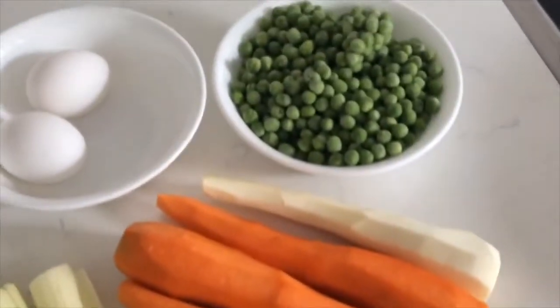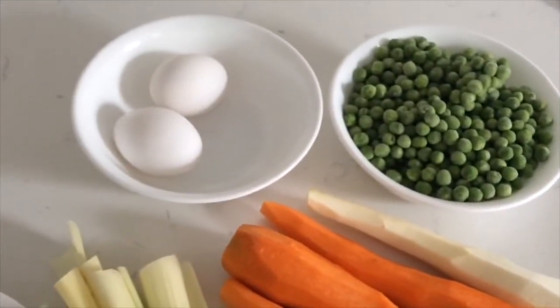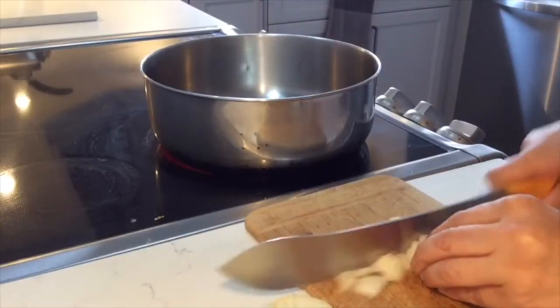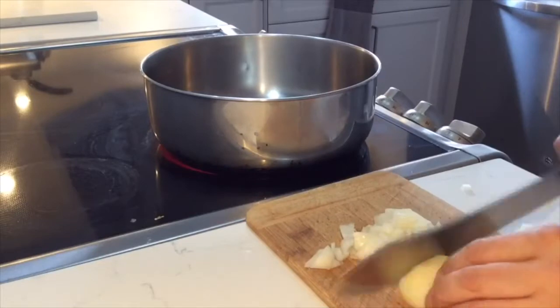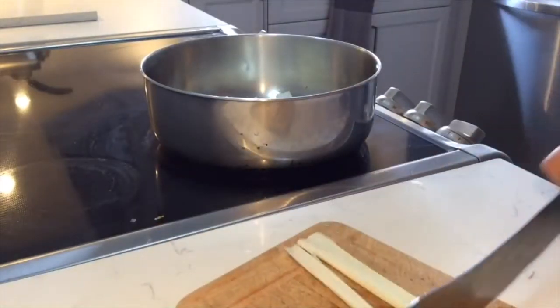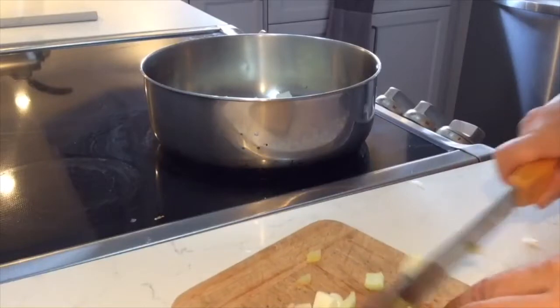In the past they used to use chicken intestines — like the heart, stomach, and drumsticks — to make this soup, but today it's hard to get those pieces, so we're just going to use the chicken thighs, which are really great for cooking.